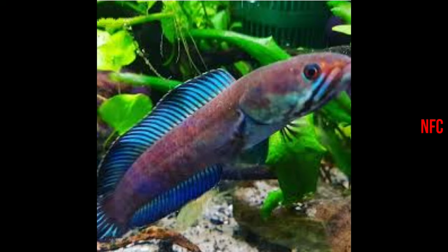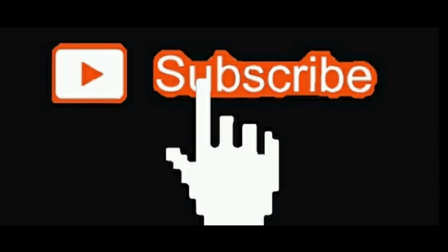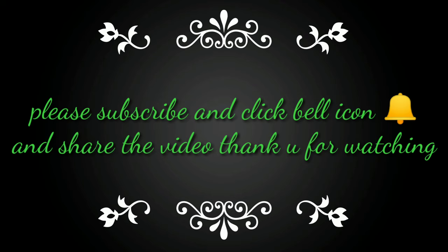Subscribe to our channel. I'll show you the updates. Thank you for watching. Keep watching. If you want, please click on the subscribe button and the bell icon to get new videos.